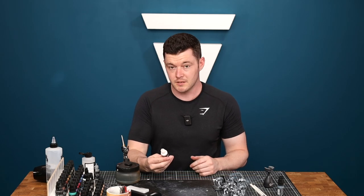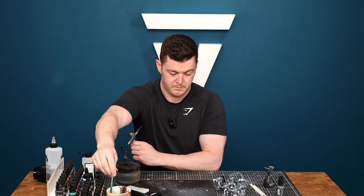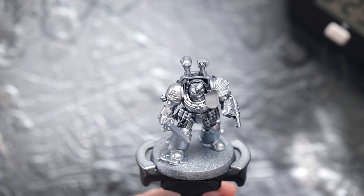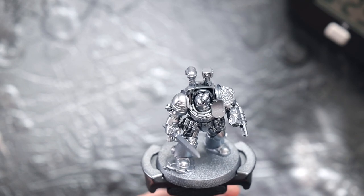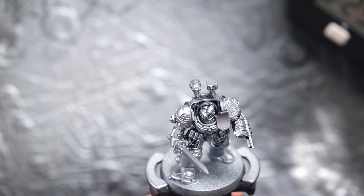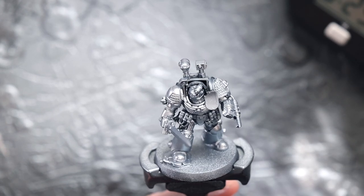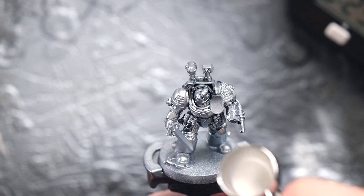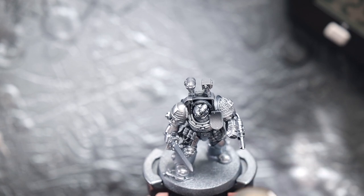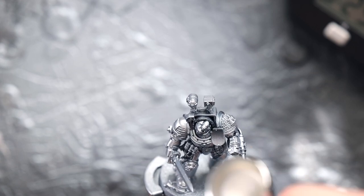Now we're going to go straight onto the Dark Star Silver. With this silver colour I'm literally just trying to apply it to those top areas - for example I know that the light is going to hit the bottom part of this shield so I want to make sure I'm just applying a little bit of colour to just that bottom part and it's going to make it just pop ever so slightly. Tops of the feet, and I want to follow the lines where I can see the light hitting.